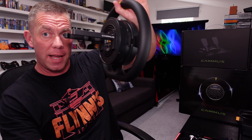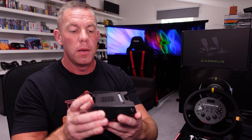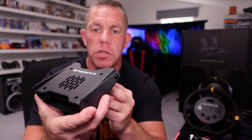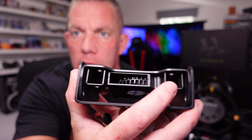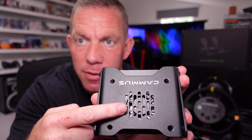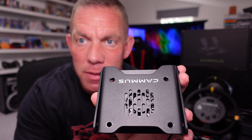Everything feels pretty decent for the price point. It's not all sunshine and rainbows though — we'll get to some things I don't like in a minute. Out of those two prongs on the back, you may be able to bolt directly to a rig if they happen to line up, but we also get this little adapter and base — they slot in and screw down from above.